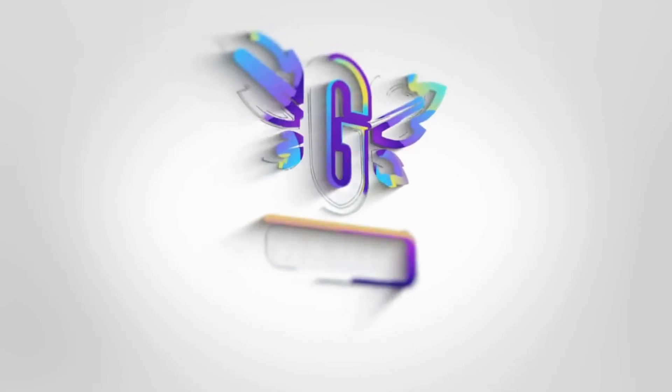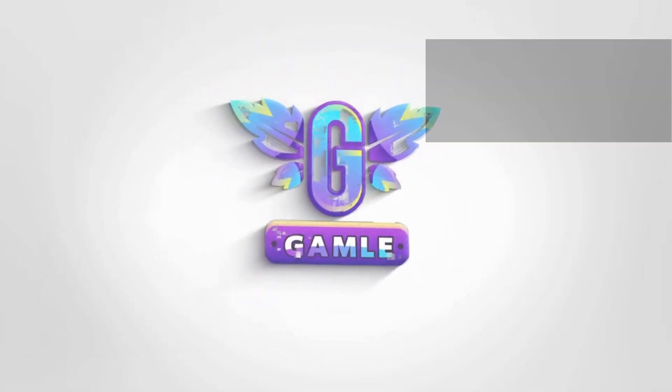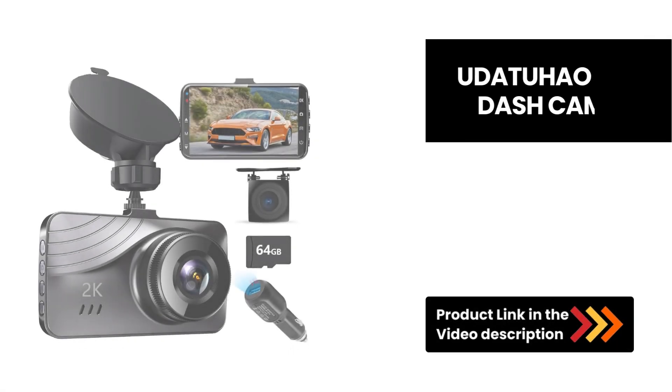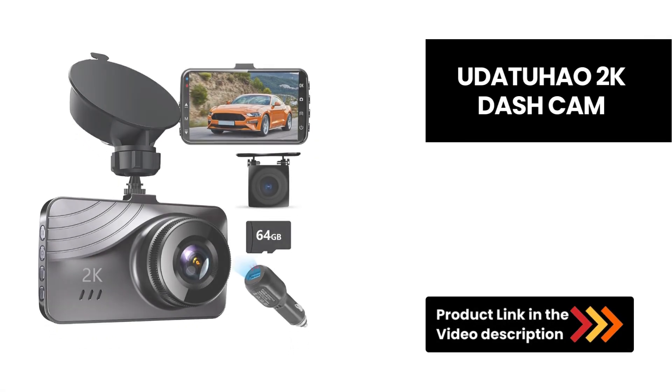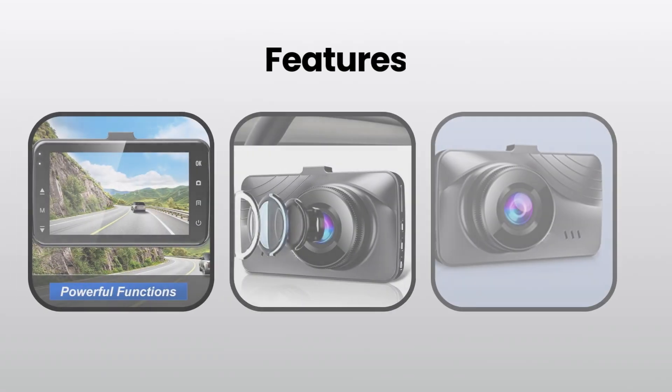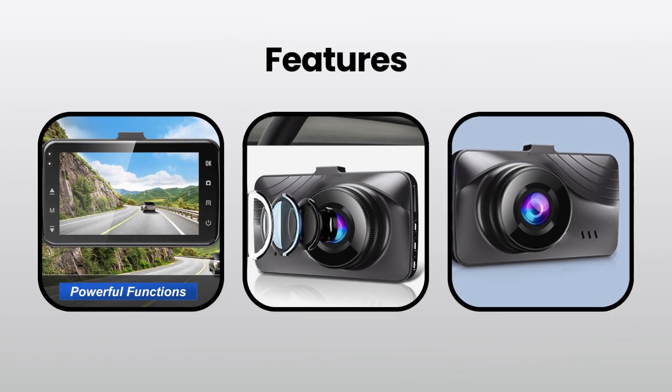Hey everyone! Today we're excited to introduce the Uta 2 HIO 2K Dashcom Front and Rear. This dual dash camera is loaded with features that make it a must-have for every driver. Let's dive into the features.